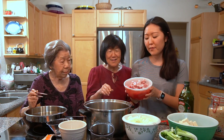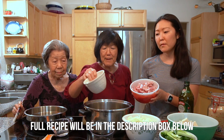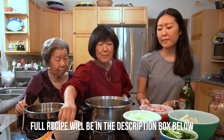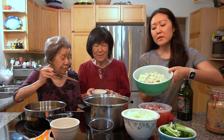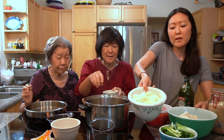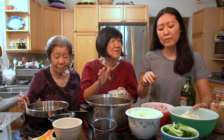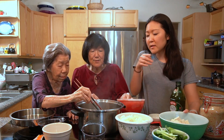Grandma is already starting! So we have pork loin — it's about a pound of pork. Then we have one and a half blocks of firm tofu. We have one white onion — actually one and a half, since I had a half onion in the refrigerator. And the last thing is green onion, just one bunch, and some ginger.